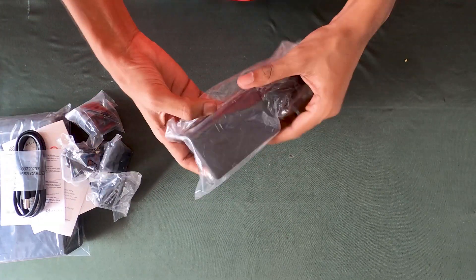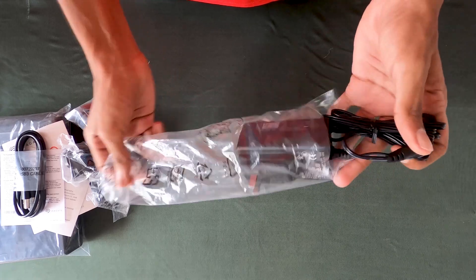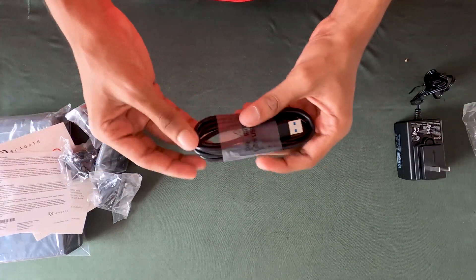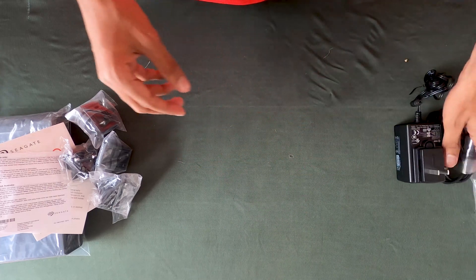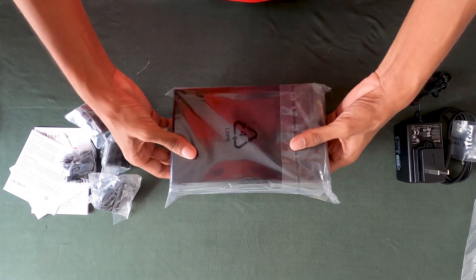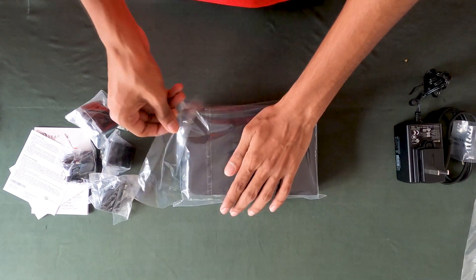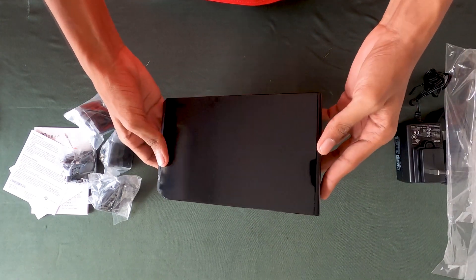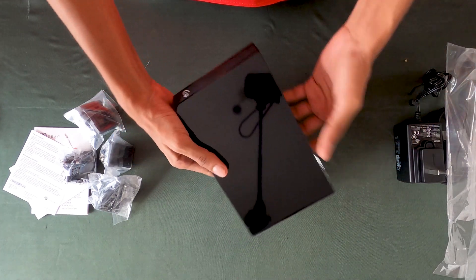This is the adapter. This adapter is a USB cable. This is the main product — add a plus half, and add a matte finish, and add a unique finish. Let's finish this.